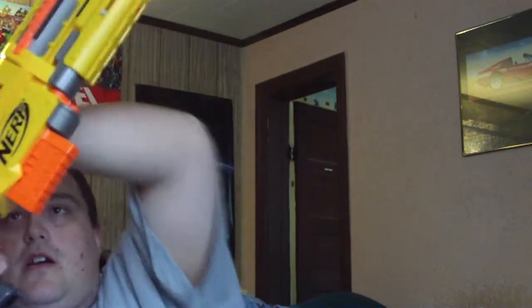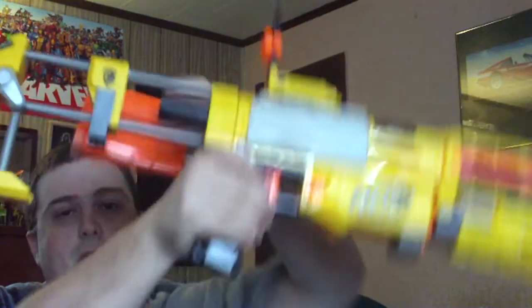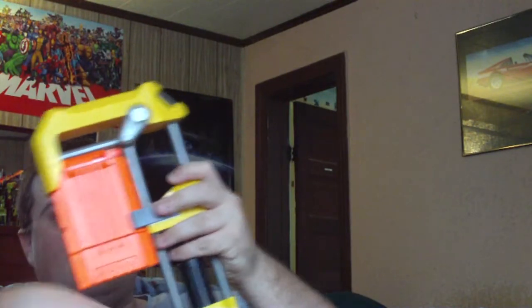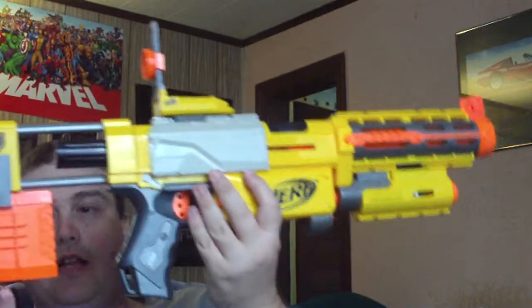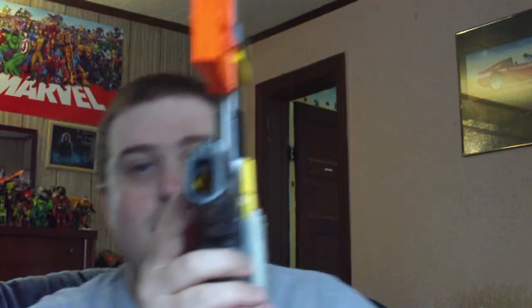To remove the clip, pull all the way back, pull those back and it removes the clip. You also have clip storage right here in the back. So if you buy an extra clip, you can have a clip in here and a clip here — extra darts. There is also a dart storage spot right here.